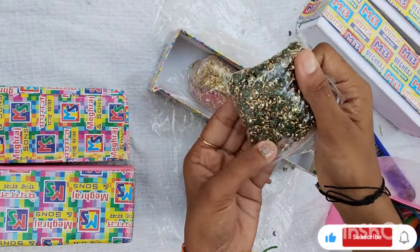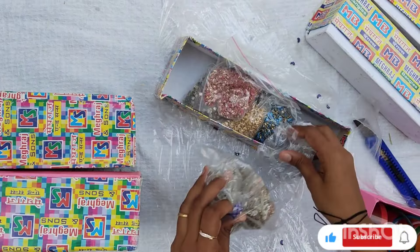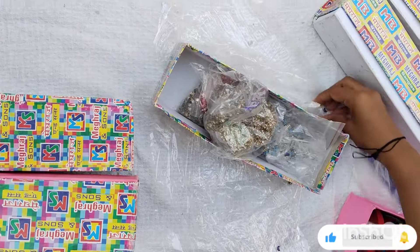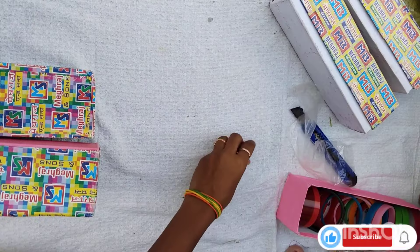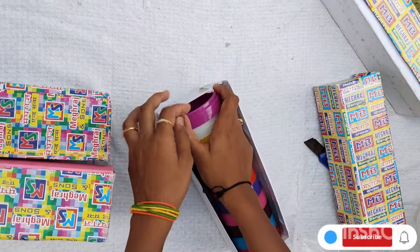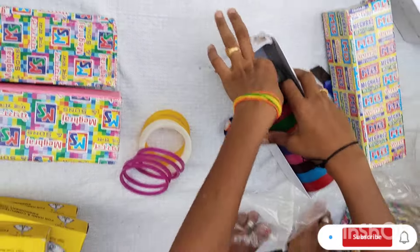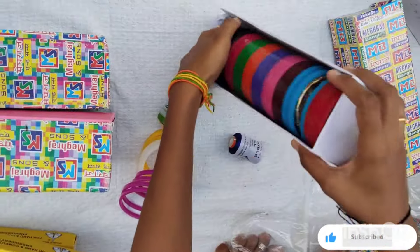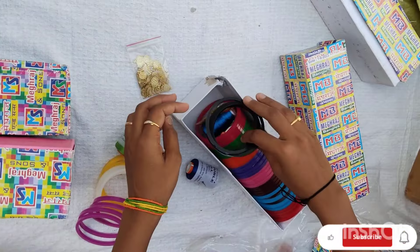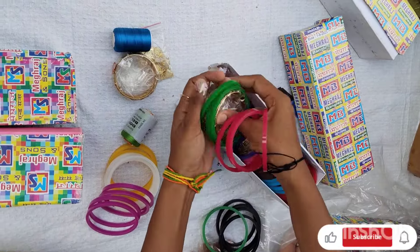There is a lot of information available. If you want to see the material, you can see the material. You can also purchase the material in bulk.